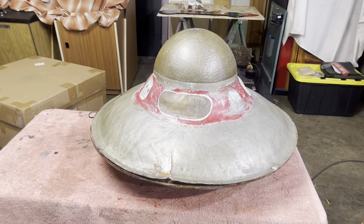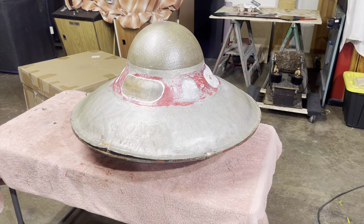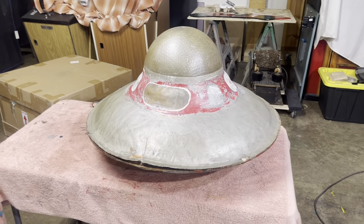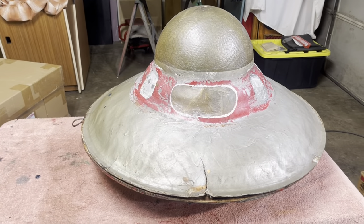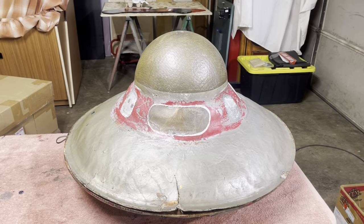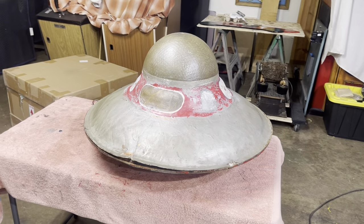Welcome to Vintage Quinoff Restorations and one of our latest projects. If you follow us on Facebook or YouTube you've probably seen this flying saucer before. The flying saucer is from the Dick Van Dyke show that aired on September 29th, 1965, on an episode called 'Uni Ufuz.'